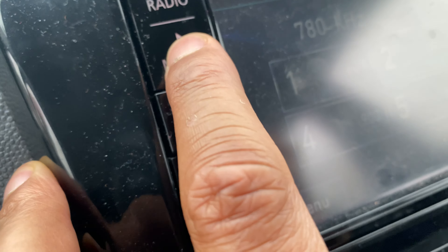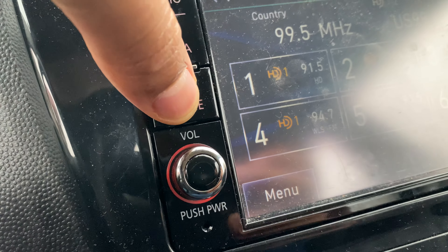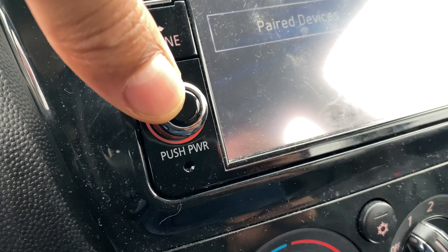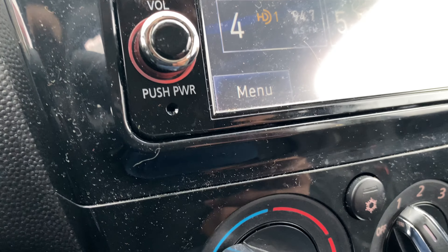Right here is the media center button — pressing it doesn't do much on its own. You can also press the phone button to pair your phone or add a new device. Right here is the power button: push it to turn the unit off or back on, and also to control the volume.